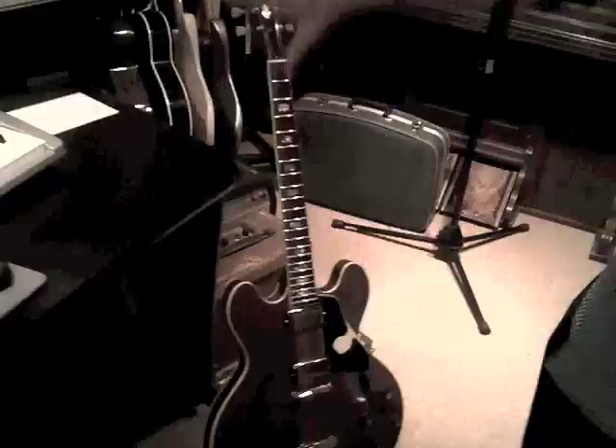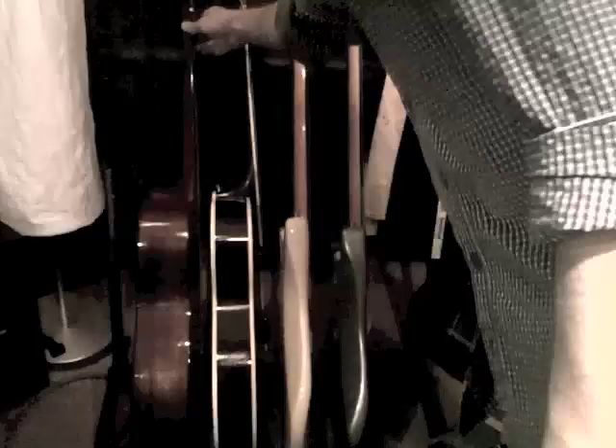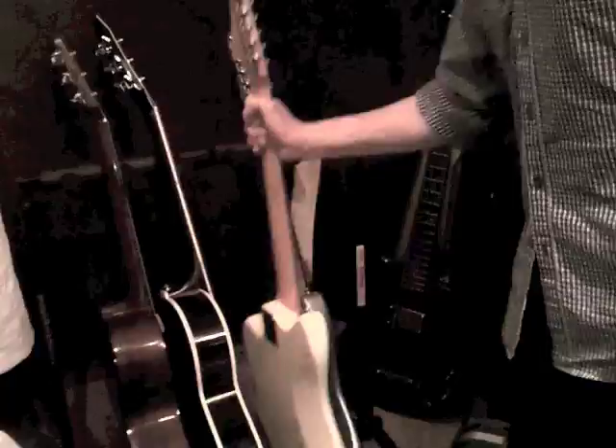Over here is sort of my guitar corner. There's my trusty '68 335, burgundy mist metallic finish for you guitar geeks out there — it's a rare custom color and sounds pretty sweet. And then some other things: an old Martin that my dad gave to me, some strange Fender prototype — I'm not sure if it's actually Fender — and then an old '61 Jazzmaster. This is for the guitar geeks. Pretty sweet.